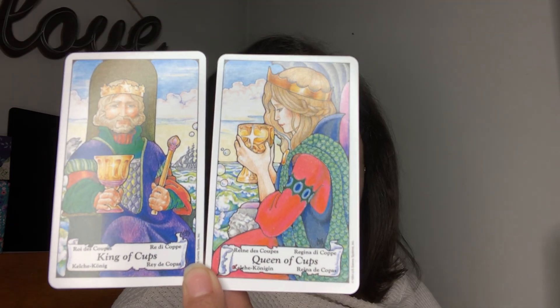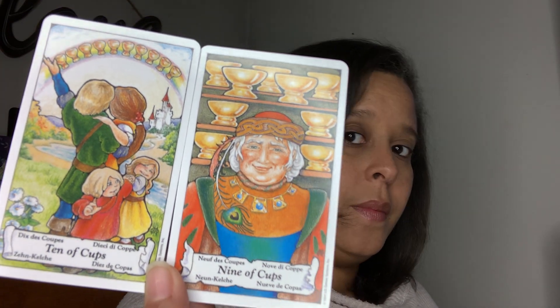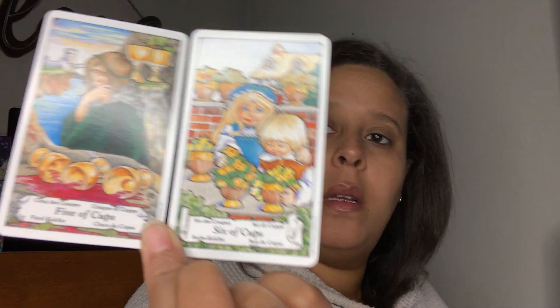The King and the Queen of Cups — she looks so much bigger than he does. The Knight and the Page of Cups. The Ten and the Nine of Cups. The Eight and Seven of Cups — they look very similar, don't they? Well, one is walking away and one is looking at the cups. There's not a lot of options. Six and the Five of Cups — I guess there are options. The Three and the Four of Cups.